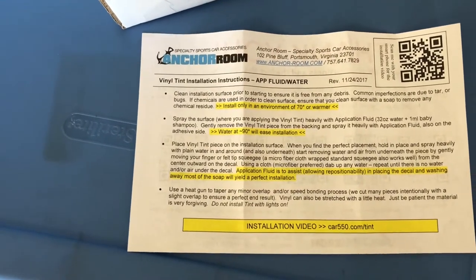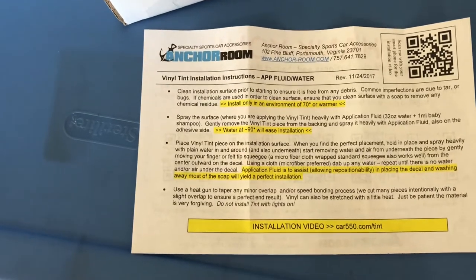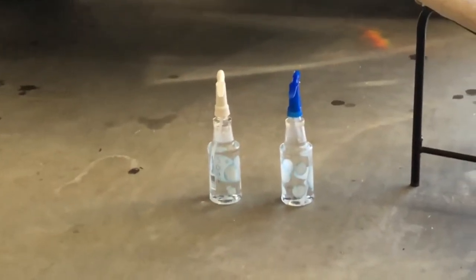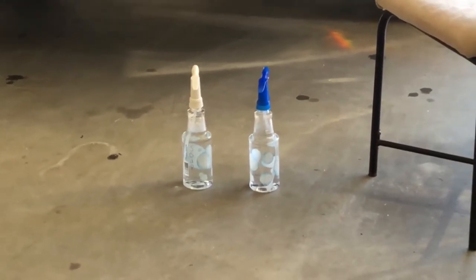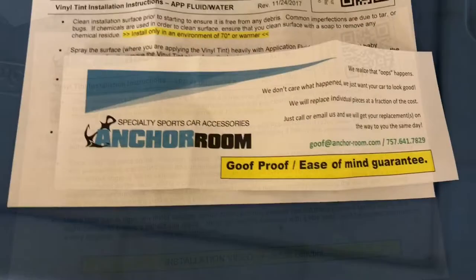They recommend to install only at 70 degrees or warmer. It's probably about 60 something right now, so I'm a little under, but I've installed it before in cooler temperatures. I've got the application fluid lined up here in these bottles — my white bottle has the soapy solution, and my blue top bottle has clean water. I use purified water when installing these tints.